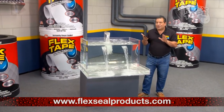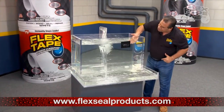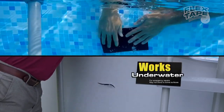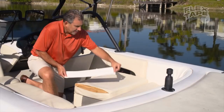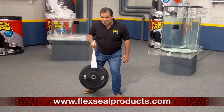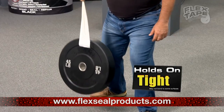Flex Tape's powerful adhesive is so strong it even works underwater. Now you can repair leaks in pools and spas in water without draining them. Flex Tape is perfect for marine, campers, and RVs. Flex Tape is super strong, and once it's on, it holds on tight.